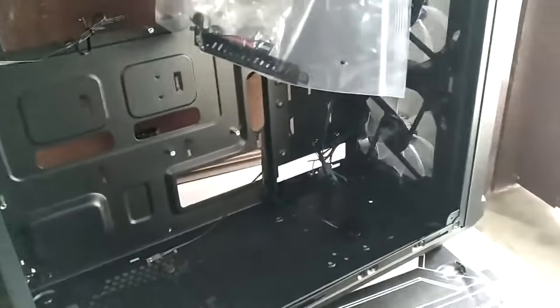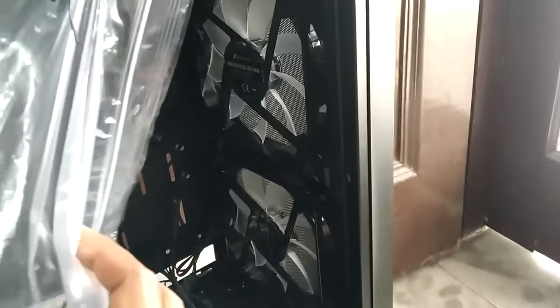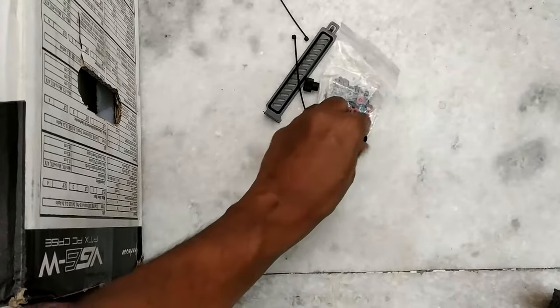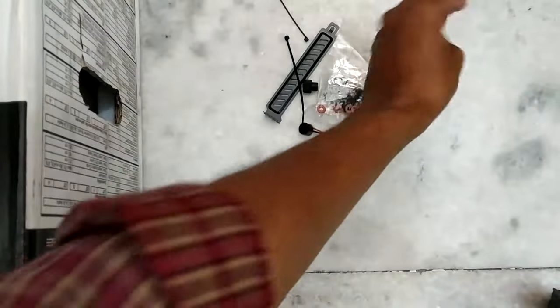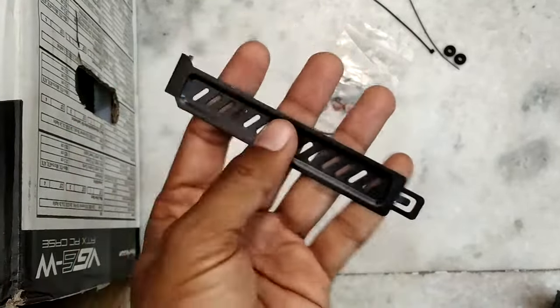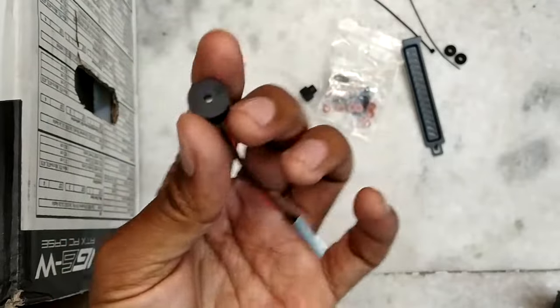Now the case is open and we can take a look inside. This case comes with three 120mm pre-installed fans — one at the back and two in the front — and these fans come with blue colored LEDs. Inside the packaging you will get two pieces of rubber grommets you can use to mount your hard disk for cushioning, two pieces of cable ties, and an extra cover for the PCI expansion slots, which is a nice addition.